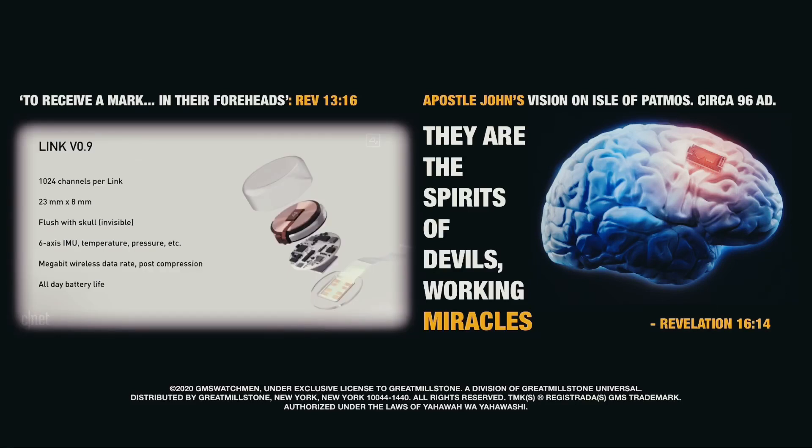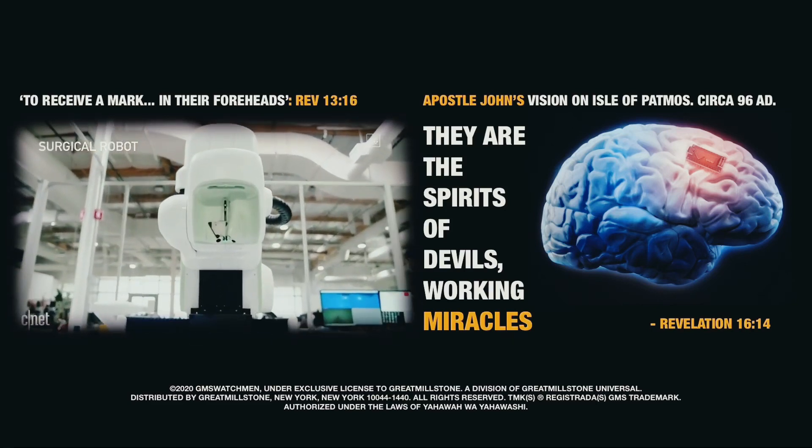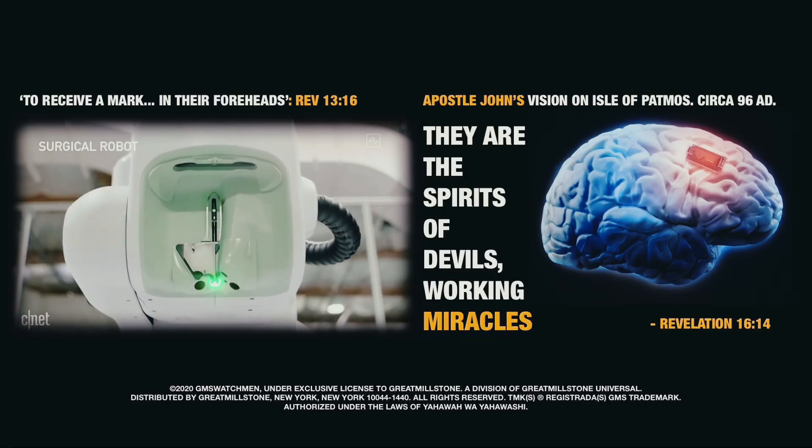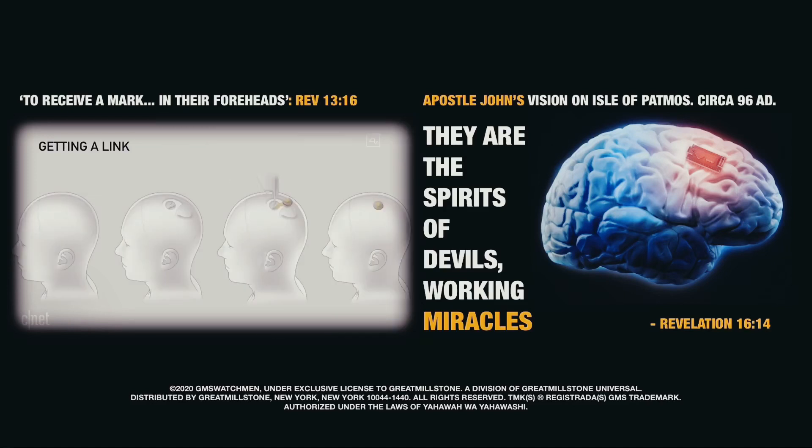Elon Musk unveiled Neuralink's implantable brain chip, the Link version 0.9. It's a brain-computer interface designed to be implanted directly into the brain by a surgical robot — same-day surgery, without a big incision or general anesthesia. You remove about a coin-sized piece of skull, and then you can just walk around right afterwards.